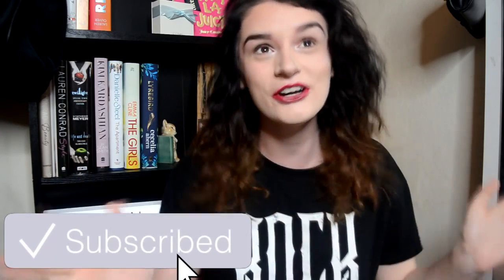Hi guys, welcome back to my channel. I'm not going to do a really long rambling intro like I always do. I'm just going to say, as always, if you're new here, welcome. Please go ahead and click that big subscribe button - it'll mean the world to me. And if you enjoyed this video after you've watched it, please go ahead and leave a massive thumbs up. It means the world and it really makes my day.